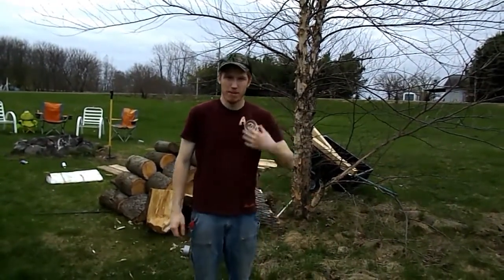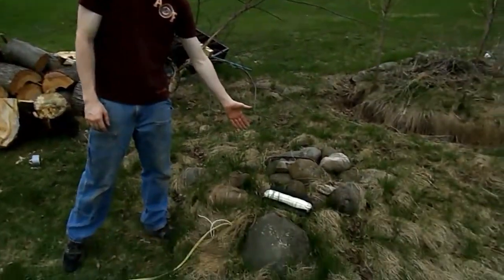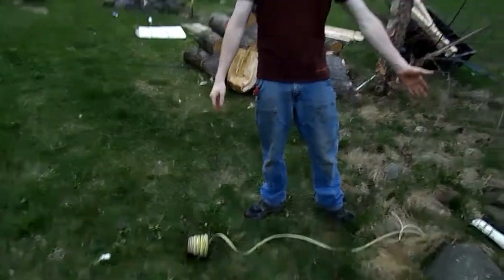Good evening YouTube viewers. I'm Adam from Salava Video and here we have an airbag out of a minivan. This is a wire — we're going to run it up to a battery and watch this thing explode.